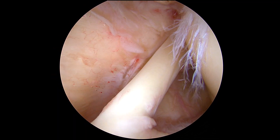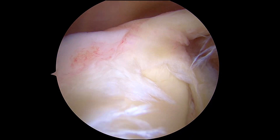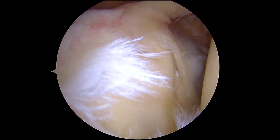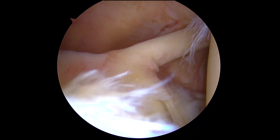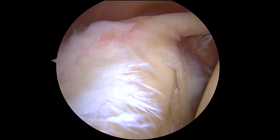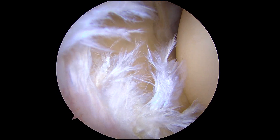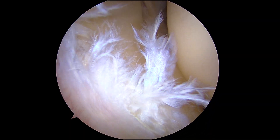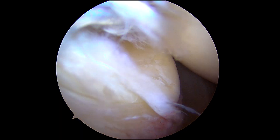Here is the long head of the biceps tendon which comes down and attaches here to the superior labrum. As you can see, that's not normal — she's got a superior labral tear which involves the bicipital labral anchor complex over there. So that's a SLAP tear, and then if you look down here this labral tear extends into the back.